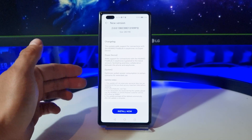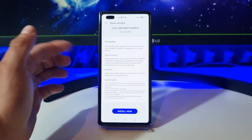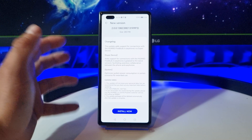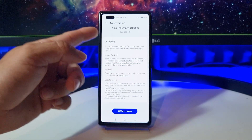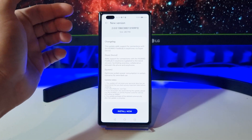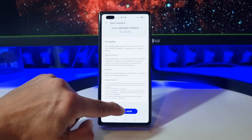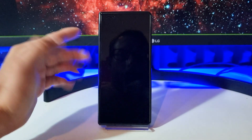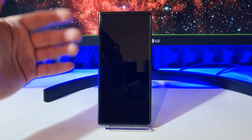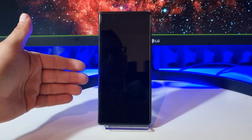So the battery life should be better with this update, and this update brings support for FreeBuds 4 connections with super device. This build is 283 megabytes, so let's tap on install right now. The phone is restarting and the update will be installed on this Matrix 2 device.